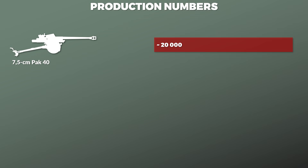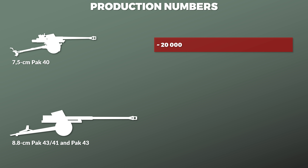To put this in contrast with the next larger anti-tank gun, namely the 8.8 cm PAK 43-41 and PAK 43 together, we have 3,501 that were produced according to Hahn.